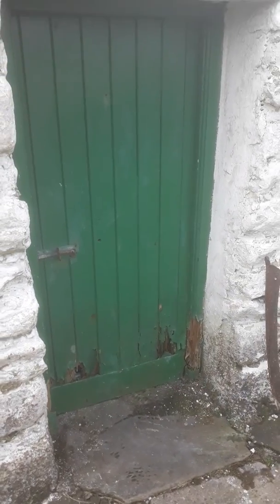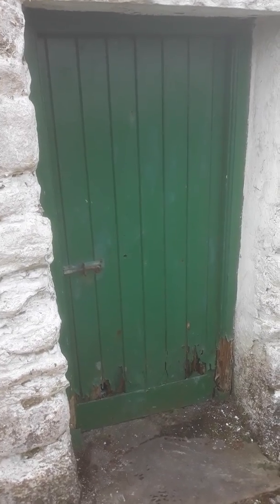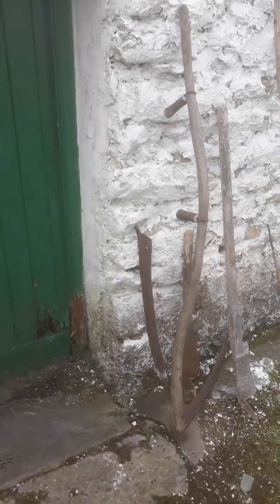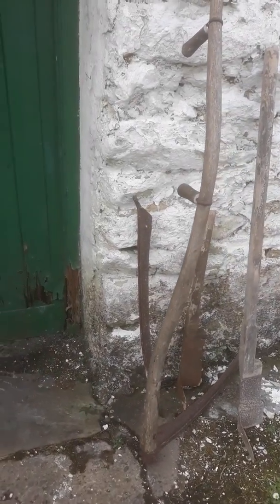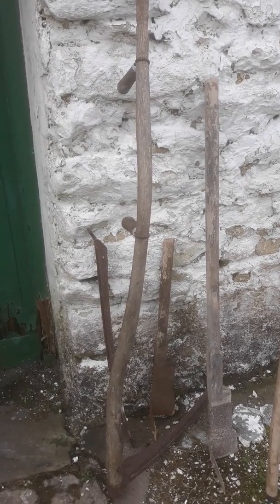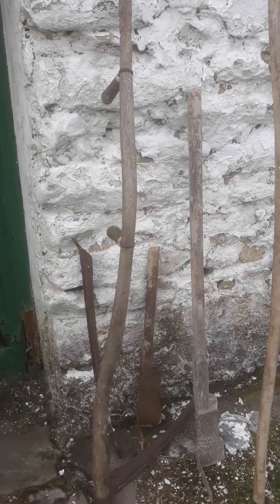This is actually the original house that predates cottage 35, which is the cottage I planned to live in. Inside this are remnants of the previous owner's tools — he clearly was a good all-round person, into carpentry and all this kind of stuff.